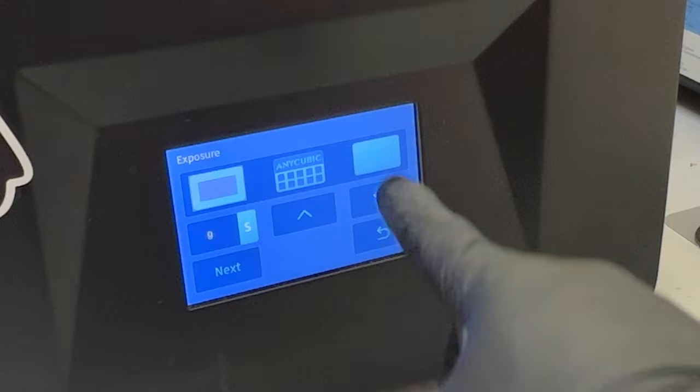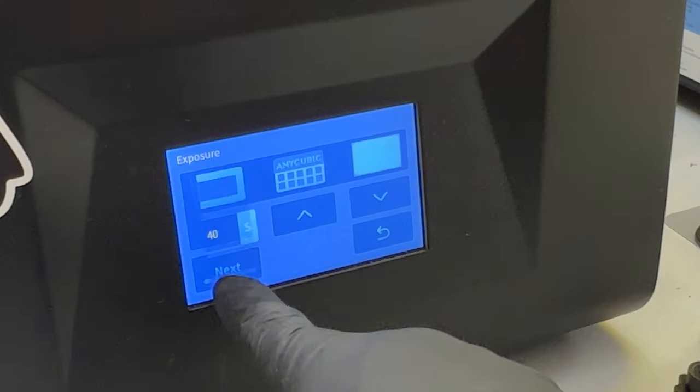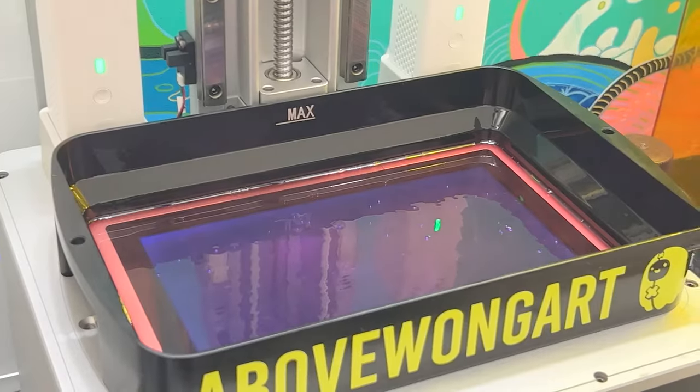Tap exposure, full screen ultraviolet, and I'll blast it for 40 seconds. It's curing a thin layer on the bottom and when I turn off the light you'll see the tiny specks.